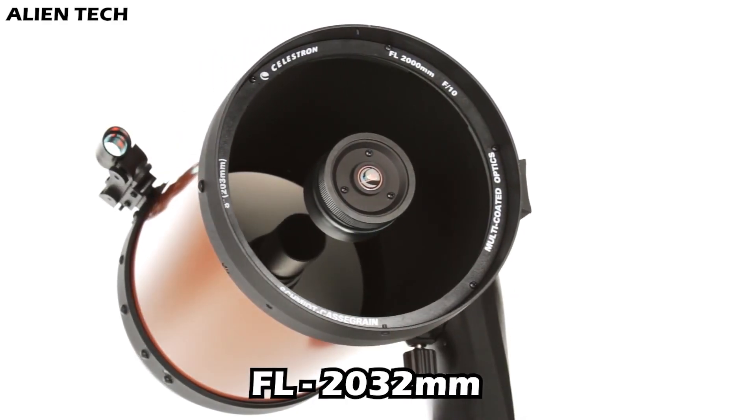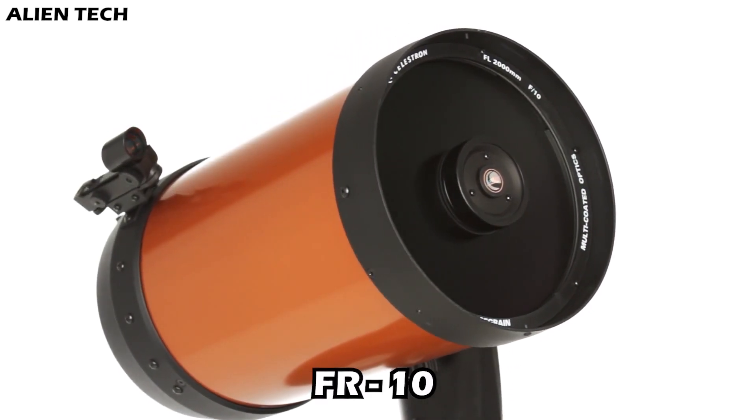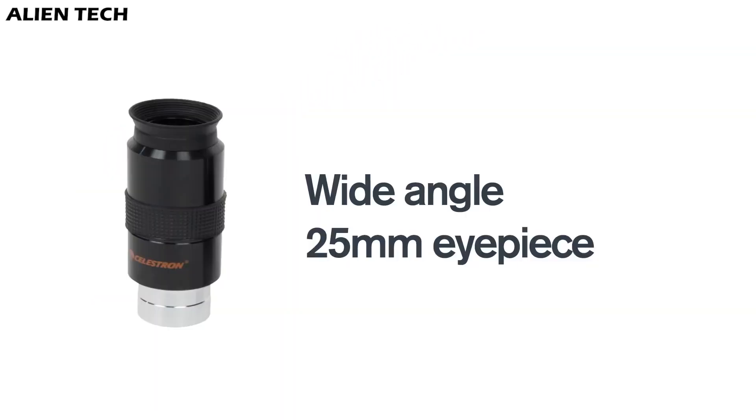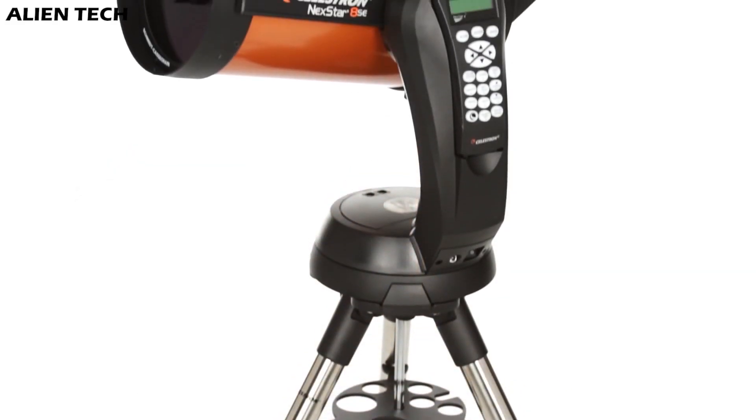Both these telescopes have a focal length of 2032 millimeters with a focal ratio of 10. Both of them come with a 25 millimeter Plössl eyepiece and have a red dot viewfinder technology. They also have almost similar optical tube dimensions.